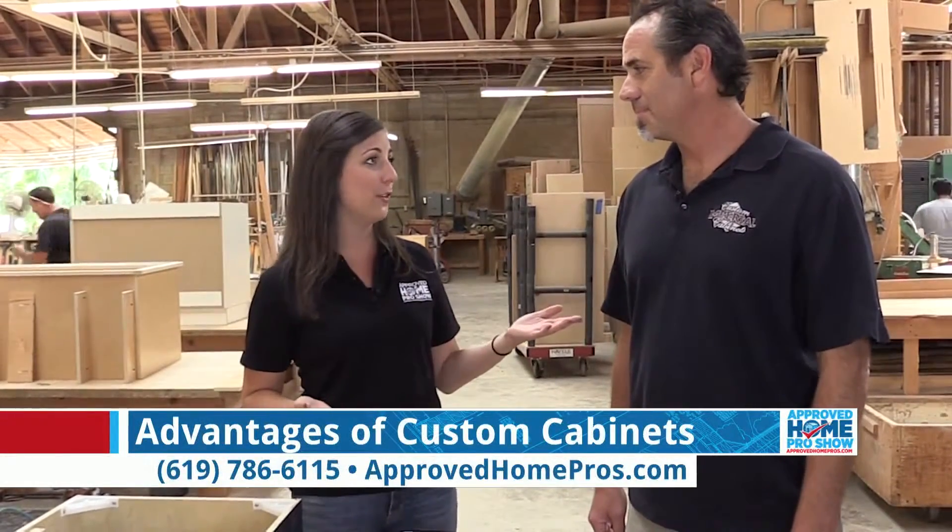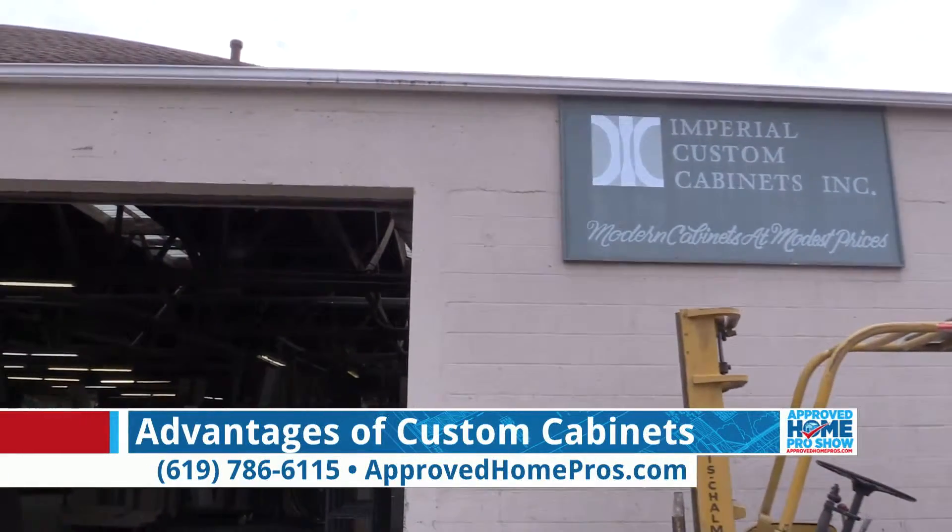It is a beautiful day to build some cabinets, which is exactly what we're going to be learning about today. I am here at Imperial Custom Cabinets in Lemon Grove with Art, who owns this wonderful shop. Art, why don't you tell us a bit about Imperial Custom Cabinets?